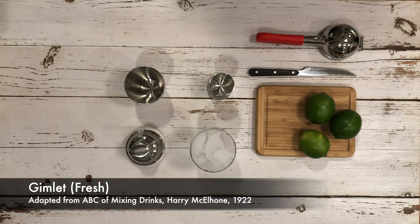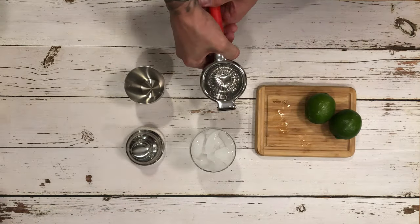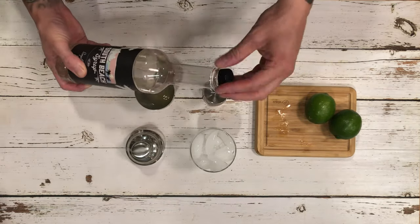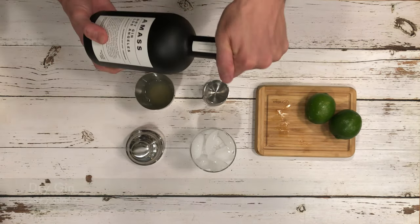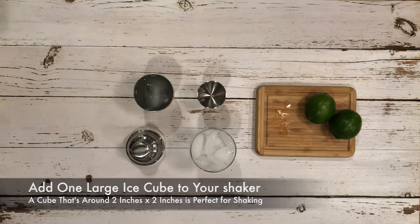A drink that's either named after Sir Thomas Gimlet, who was a naval surgeon, or a handheld drill for boring holes, the gimlet is a perfectly refreshing gin number that's ideal for those late summer evenings. Peaking in popularity in the 1950s and with a story that dates back to the 19th century, the gimlet was traditionally made with Rose's lime cordial, a sort of preserved lime juice that was used to combat scurvy among sailors that served in the British Royal Navy.